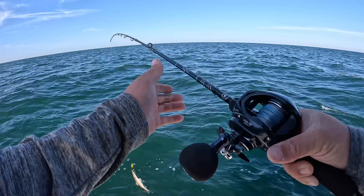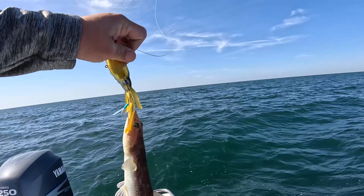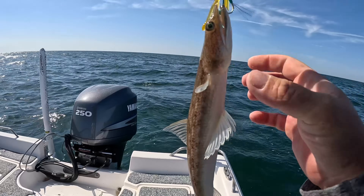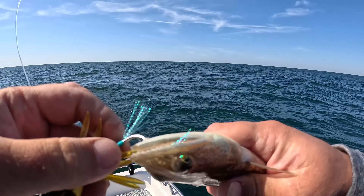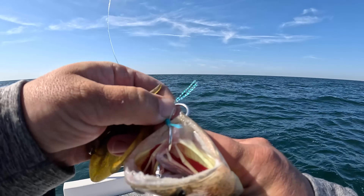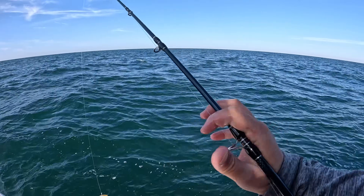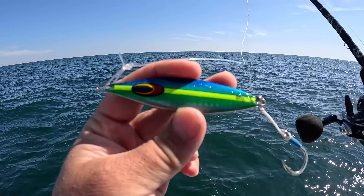A lizard fish! I wouldn't have expected to catch that out here — that's another point proven: you never know what you're going to catch. I catch these so much inshore. To be honest, I didn't know they were on the reefs out here. If you want to spend a bunch of gas and lures and come out 20 miles to catch a lizard fish, there you go. Those are creepy looking things. You can eat them — they're very bony — but I want to get it back.